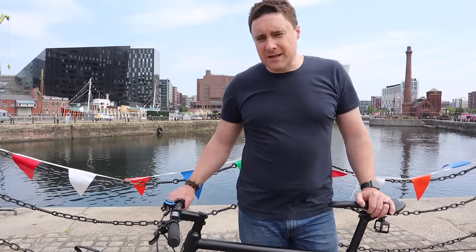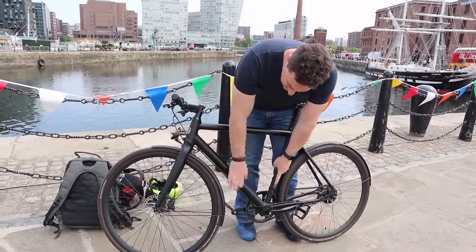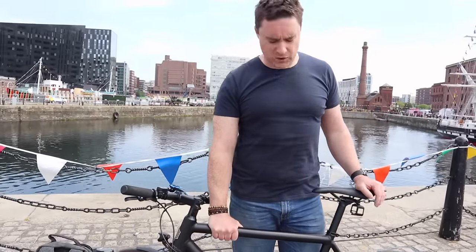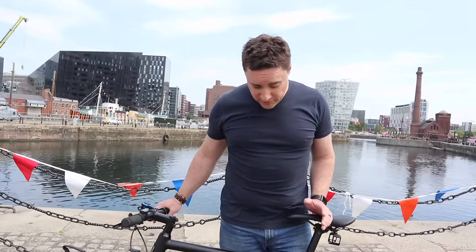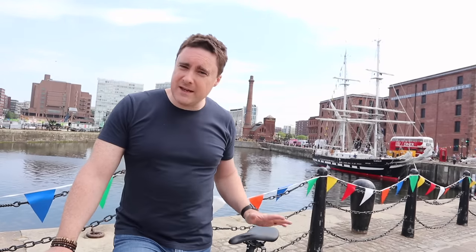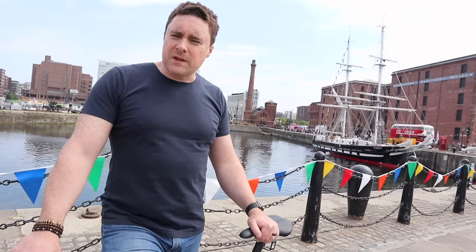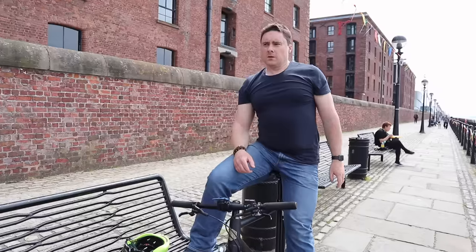The only way to tell this is an electric bike is this display here — that's the only clue, because you can't see the battery, it just looks like part of the frame. Other than that, this just looks like an ordinary — actually quite beautiful — commuter bike. That's super helpful when you're locking it up in town because people don't look at it and think 'that's an electric bike worth stealing.' It blends in, and in the month-plus I've been cycling this Kurtz bike around, no one has ever bothered with it.